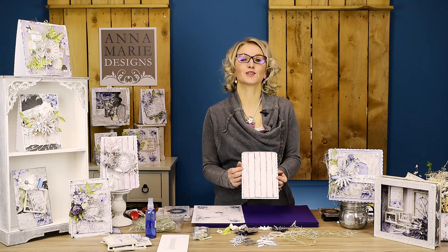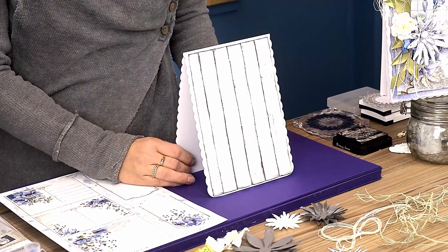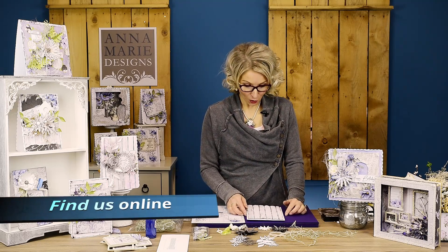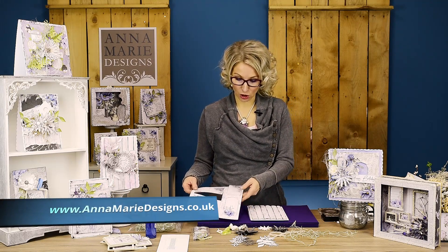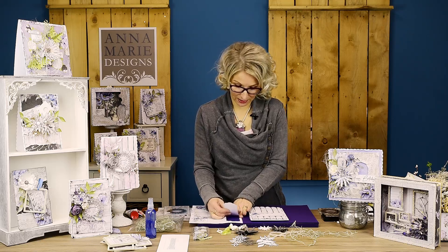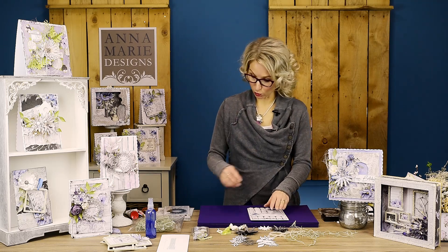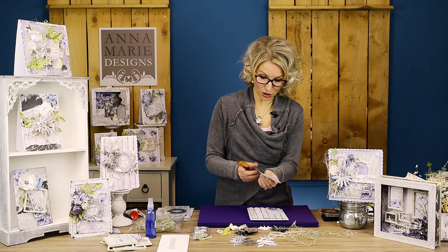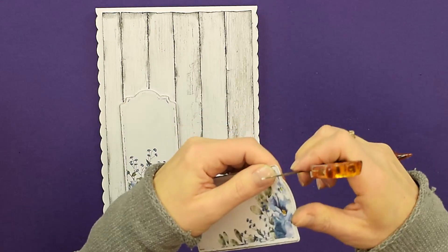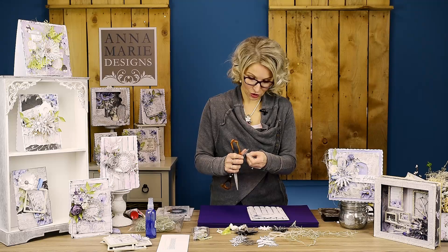My strips are now applied onto my base card. By the way, this base card is our A5 scalloped card blank - it's amazing, you've got scallops on both sides and I really love working on these cards. I'm going to take two of the tags from my garden bloom tags and postcards and place them in the background to give me a little bit of a floral look. We can also rough up the edges just a little bit.